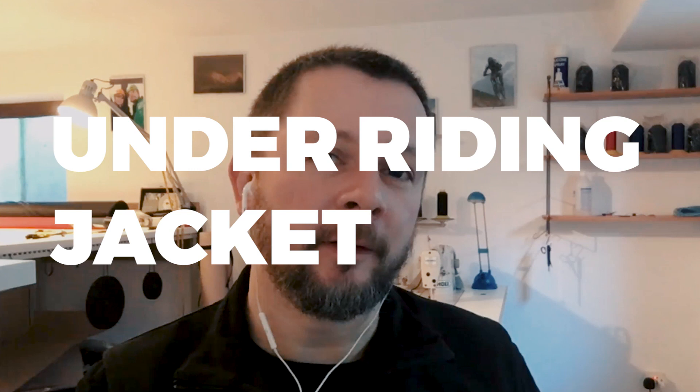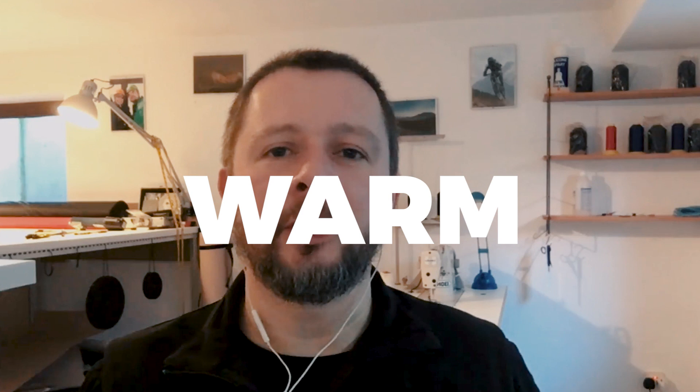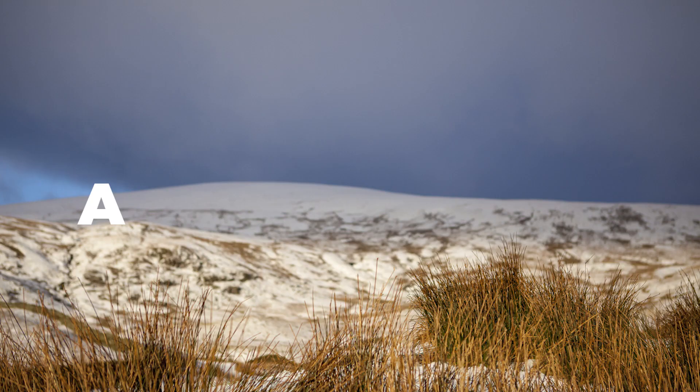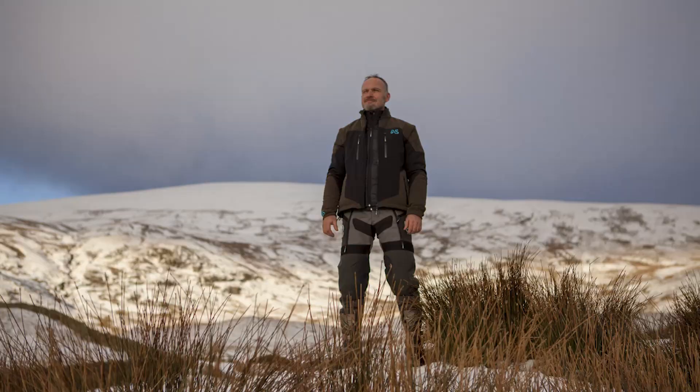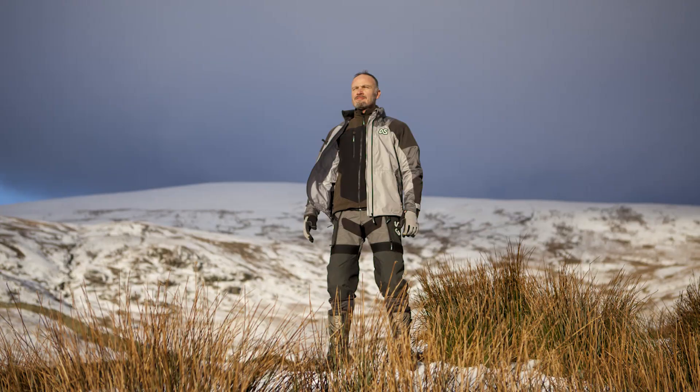Our approach to the Baltic Hybrid Jacket was to create a garment which would fit comfortably over body armour, underneath other layers, and which targeted the warmth and insulation panelling to the areas where you need to stay warm — essentially body mapping the insulation onto your core areas. The brief was to create a lightweight mid-layer piece that fits in with the layering system we've created.